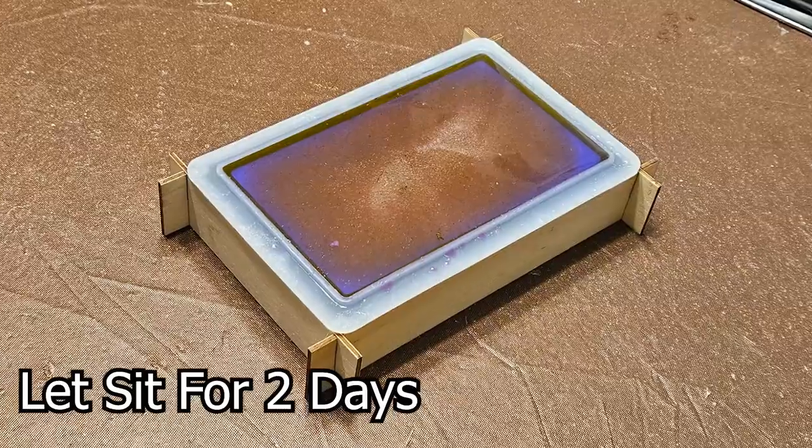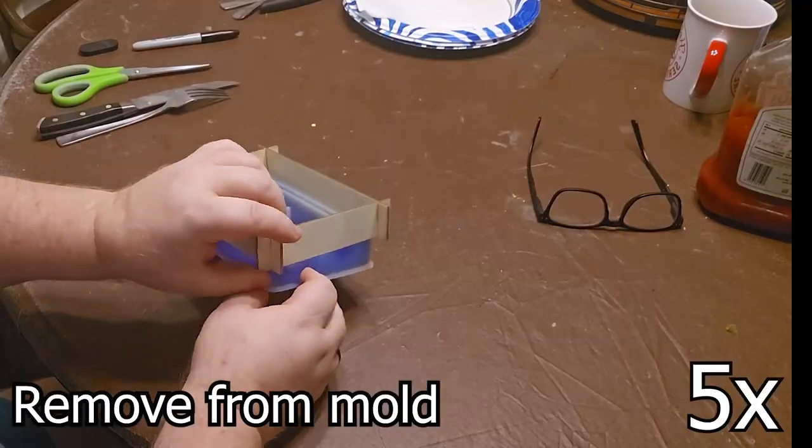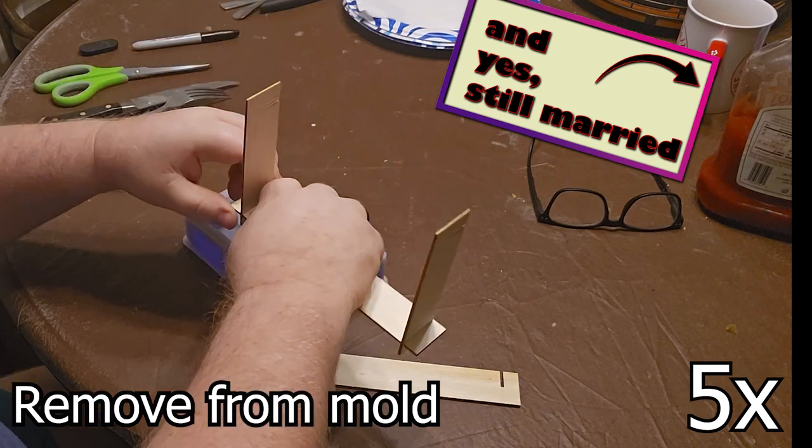Then I need to let it sit for two days. I believe only one day is normally needed, but in the cold weather of the northeast, a little longer time is required.